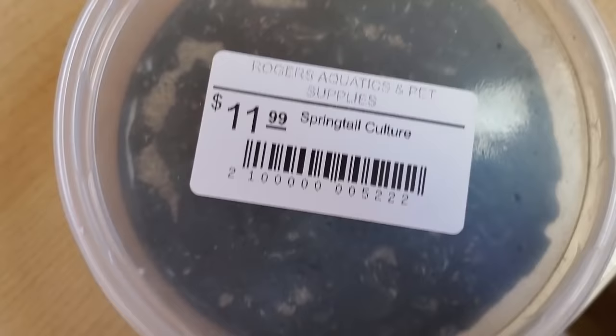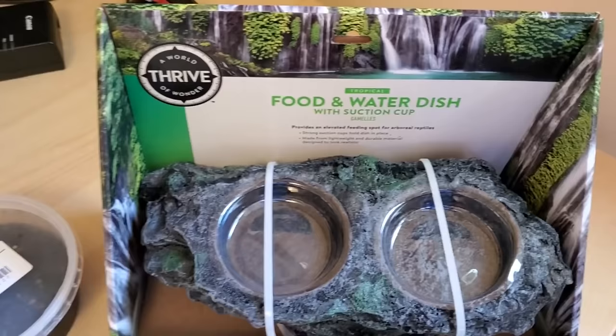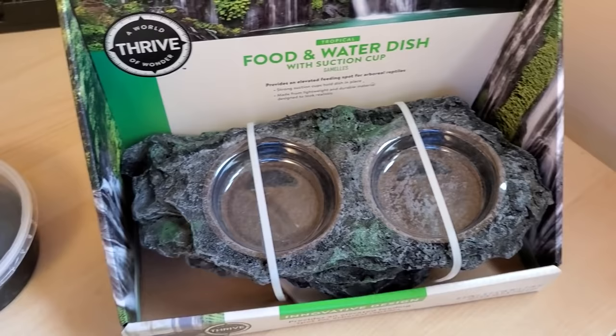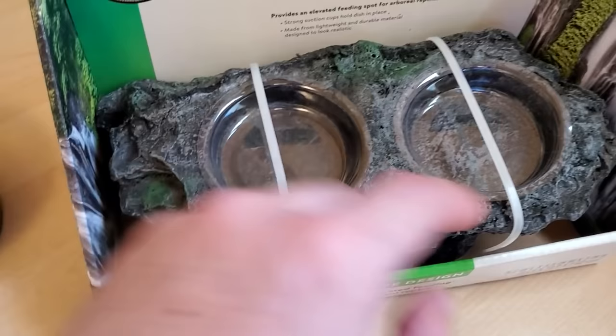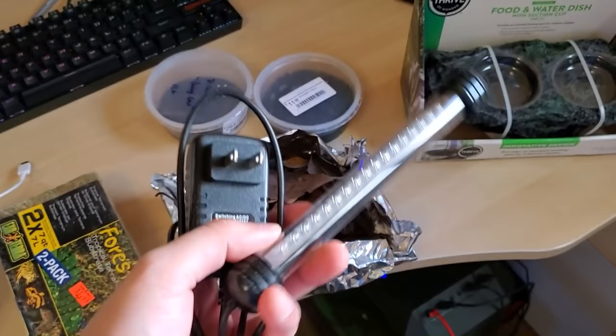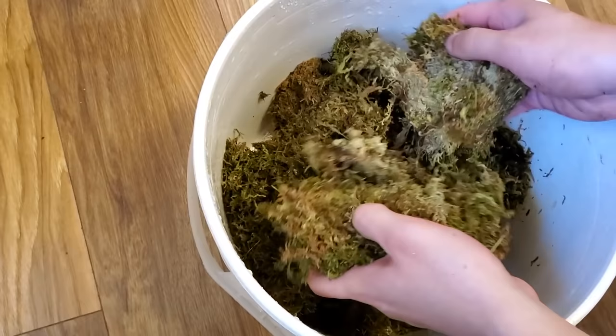Then we have a springtail culture. Springtails are your decomposers - arguably even more hard-working than the isopods; they are just tireless little guys. Lastly, we have a food and water dish that attaches to the glass with a tightening suction cup mechanism - you don't need to take out the whole thing every time you add food or water, just take out the plastic part. Almost forgot - we've got LED lights, and I'm going to couple those with some random LEDs from a fish tank lid I have lying around.